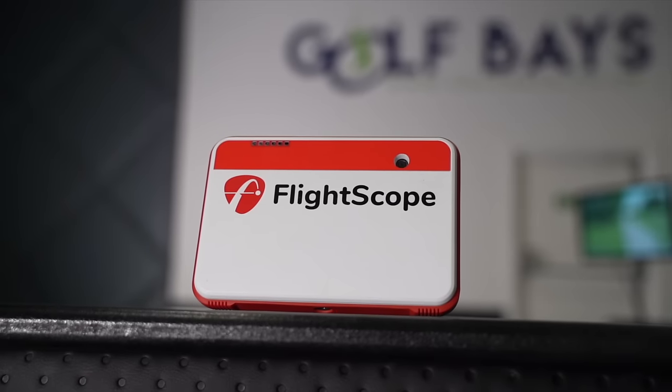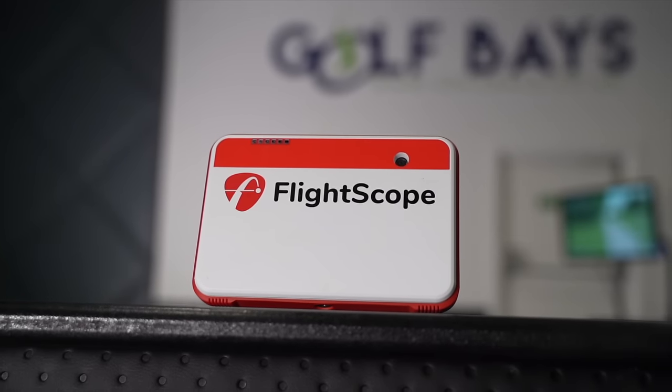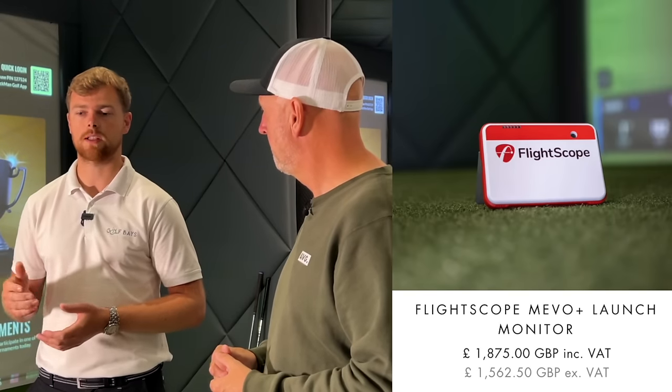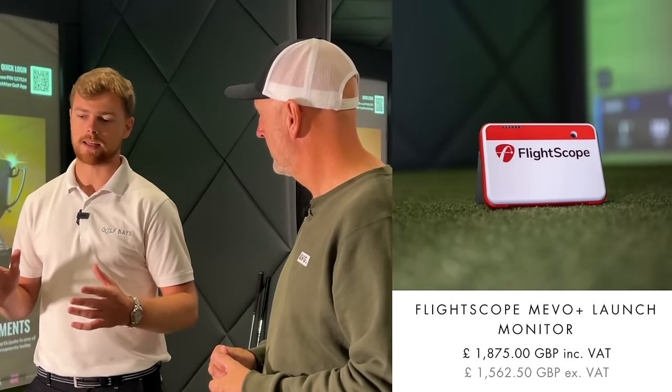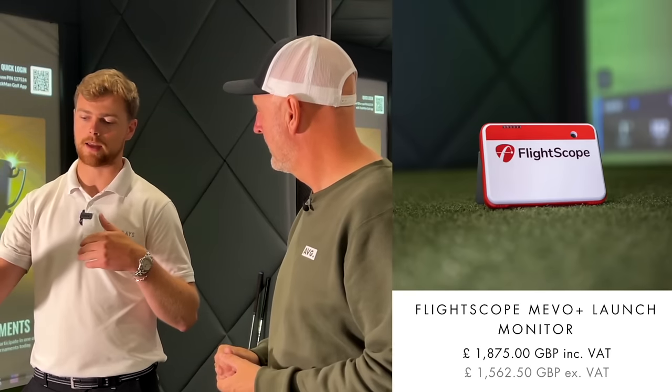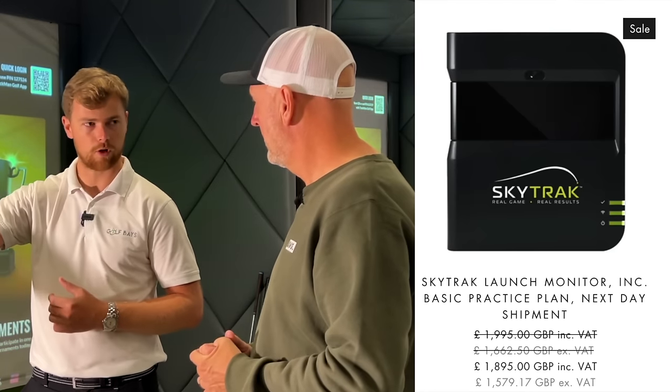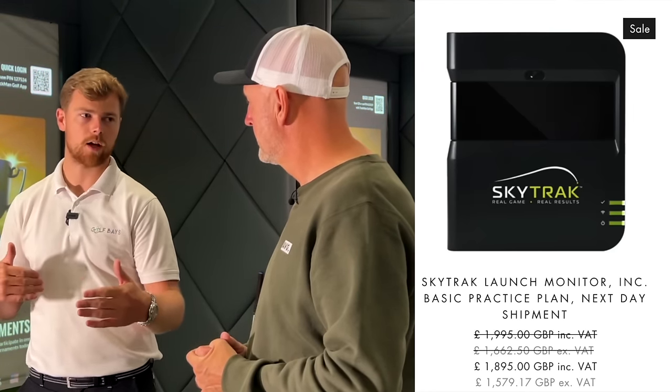The next step up is the Flightscope Mevo+ and the SkyTrak, both priced at around £2,000. The main way to separate them is space. If you're limited on front-to-back depth in your simulator space, you'd want the SkyTrak because it sits next to the golf ball. The Mevo+ sits behind as it's a radar-based system — about 9 to 10 feet behind — but you can use it indoors and outdoors. That's an important difference between the two.